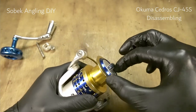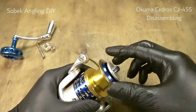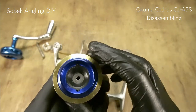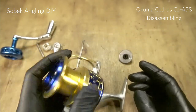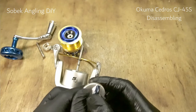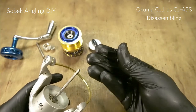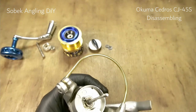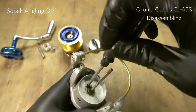Let's remove the spool. As you can see, the design seems like it has a drag on both the top and bottom. We'll disassemble it later. This is the knob, and let's remove the shims — there are three shims, which you can always adjust the line lay with.